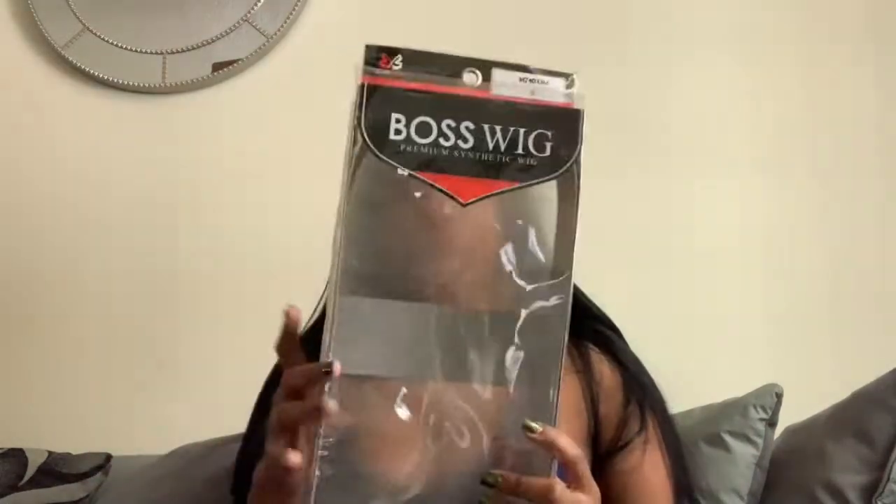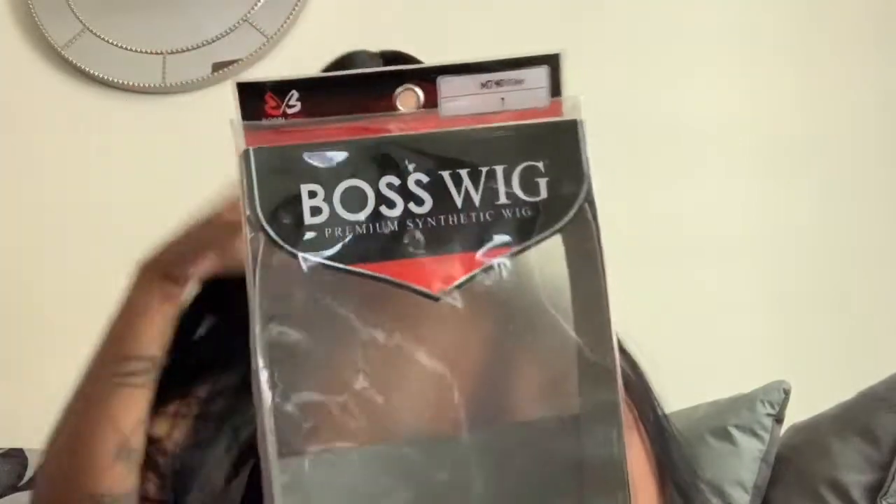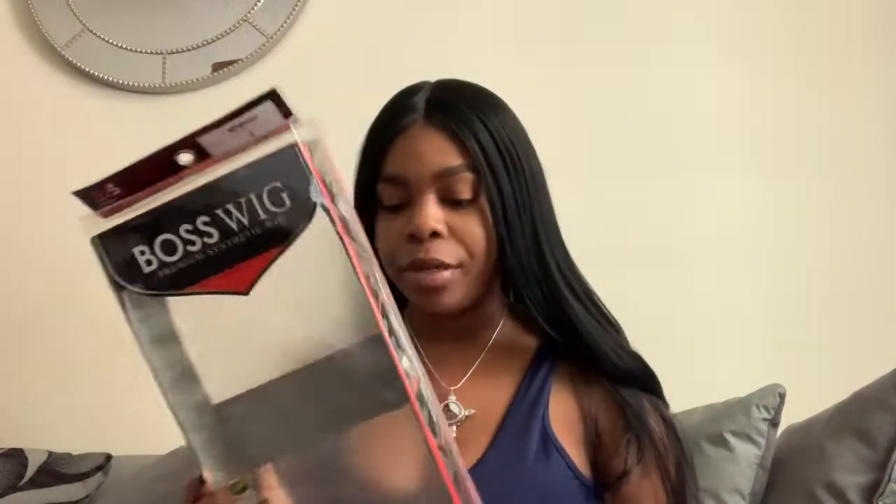It's by the brand Bobbi Boss. It's called Bosselig — it's premium synthetic. She's in the style M740 Kim and it's in a number one. I got this unit at my local beauty supply store for $29.99 — like $30, real cute.